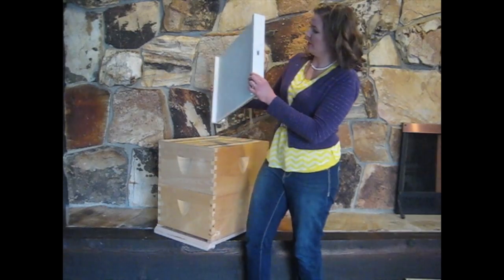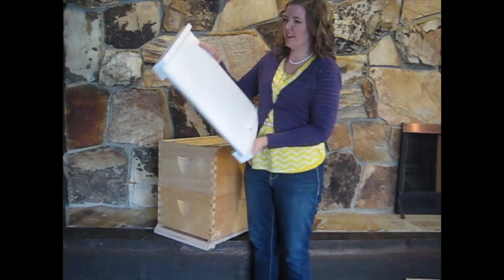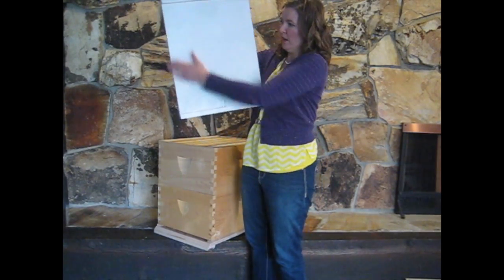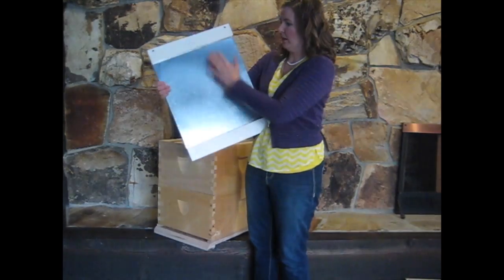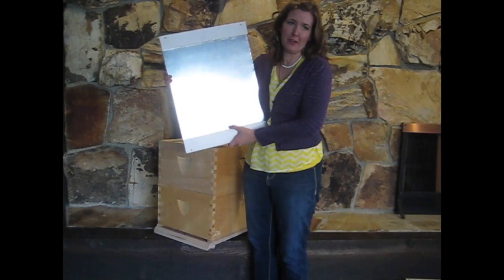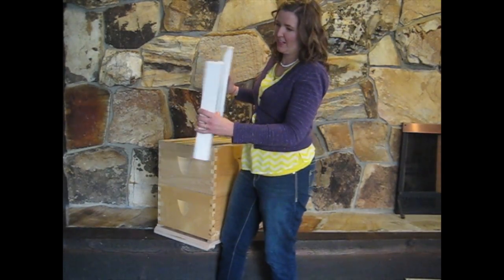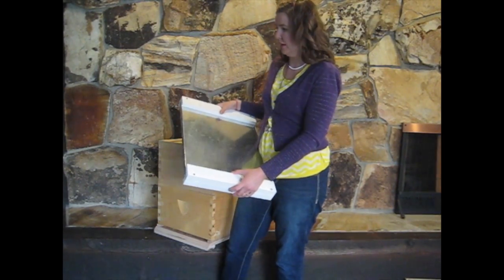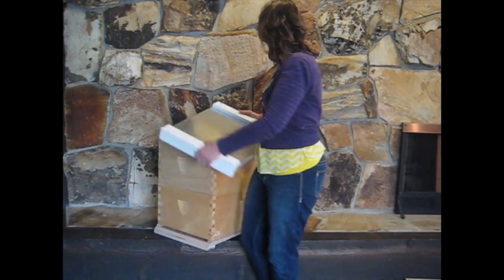This is another type of lid we like to use — a fancier lid with essentially the same design and the same ventilation hole, but it has metal on the top. That's an extra bonus: it makes it look sharp and preserves the wood a little bit better. It costs a little bit more but it's an option you can explore if you like.